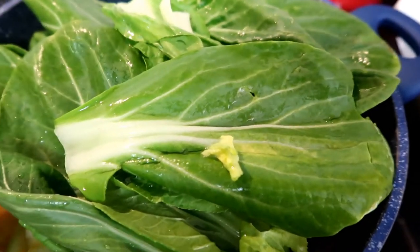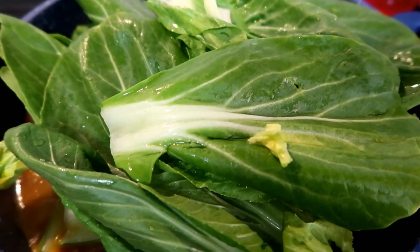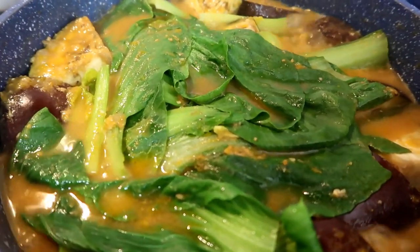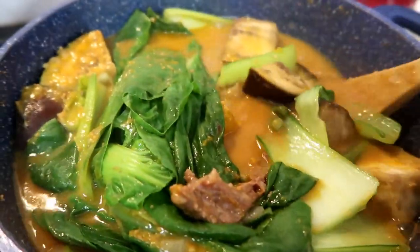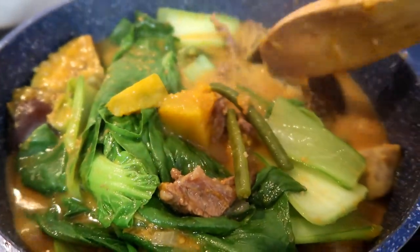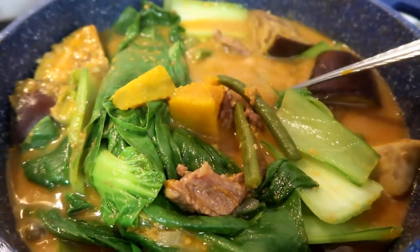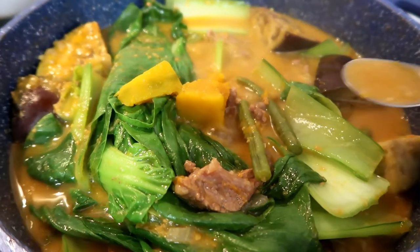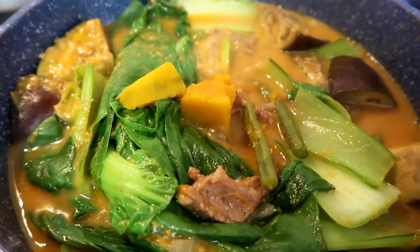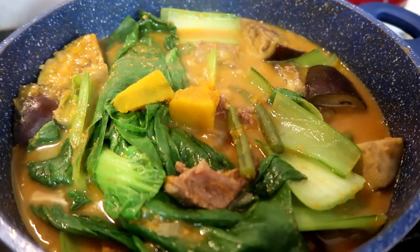It really looks yummy now. I did taste it a little bit — it's looking so yummy, oh my god. The meat, mmm. My pumpkin got really overcooked, but that's okay. I'm sure cooking experts for kare-kare might say something about that, but that's okay.